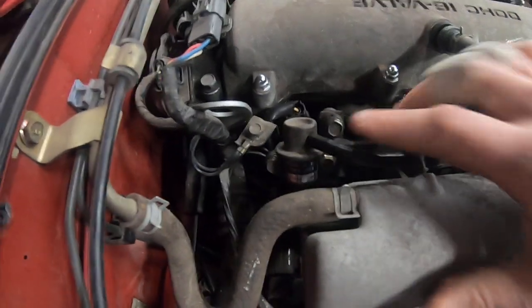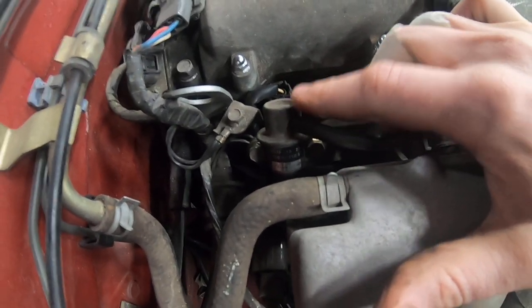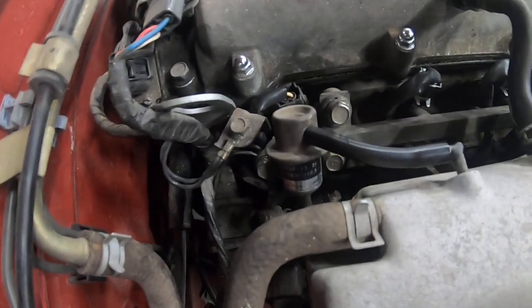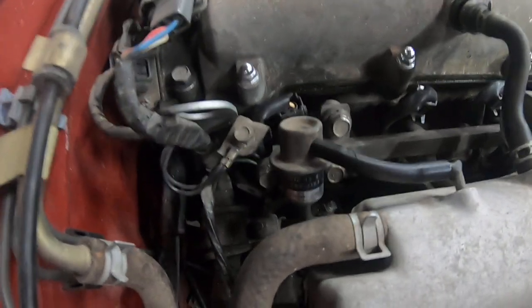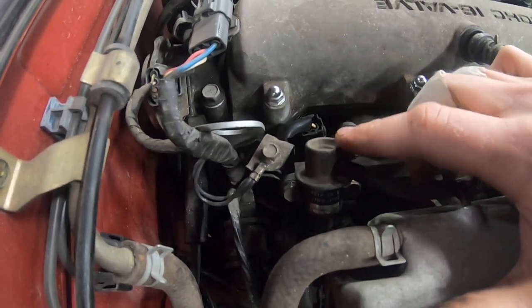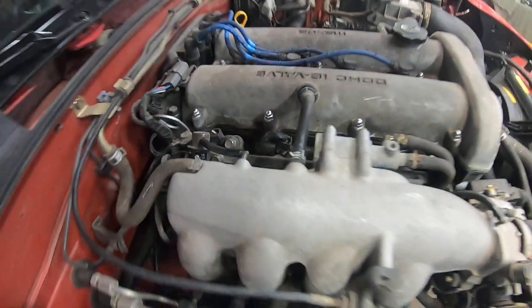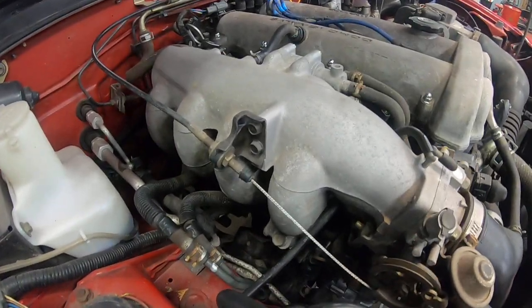On here we've got your fuel pressure regulator. This is something unique about NAs versus NBs — NAs have the regulator right on the rail, whereas on NBs it's in the tank. It's pretty rare but we have seen these go bad. They're pretty easy to service and inexpensive if you're having a fuel pressure issue.